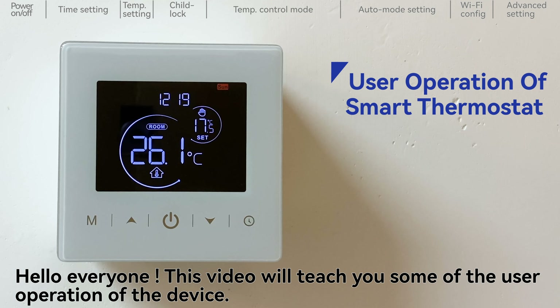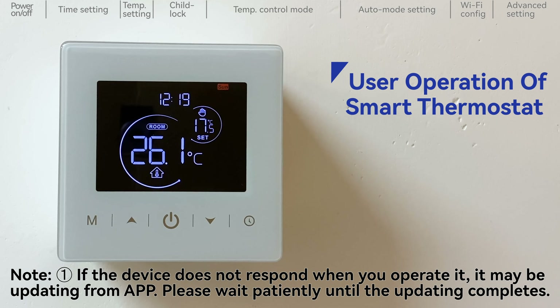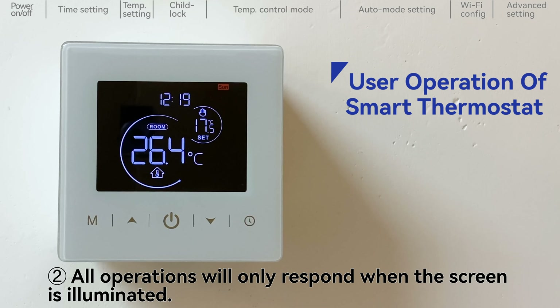Hello everyone. This video will teach you some of the user operation of the device. Note, if the device does not respond when you operate it, it may be updating from the APP. Please wait patiently until the updating completes. All operations will only respond when the screen is illuminated.